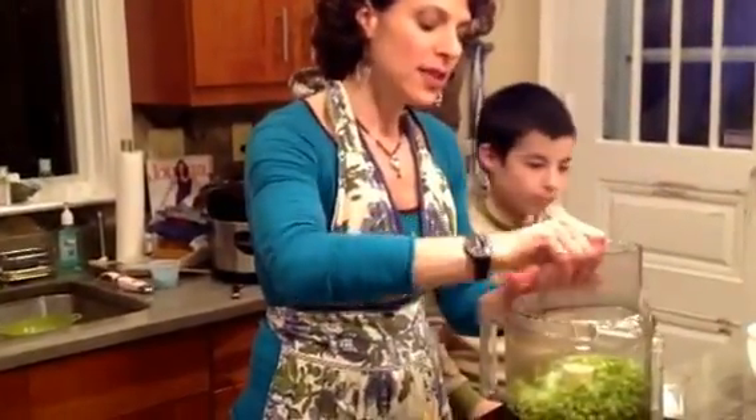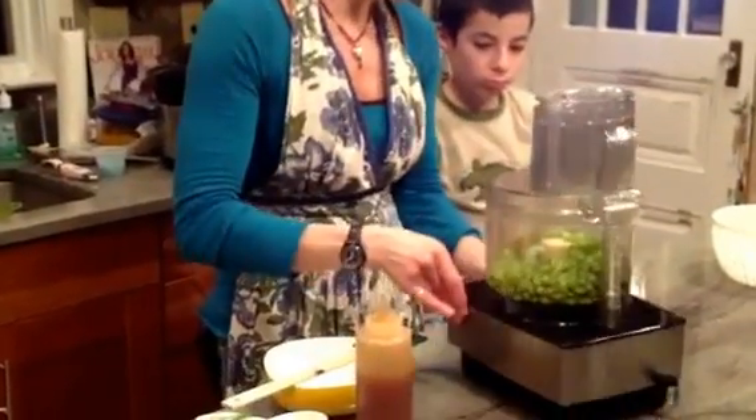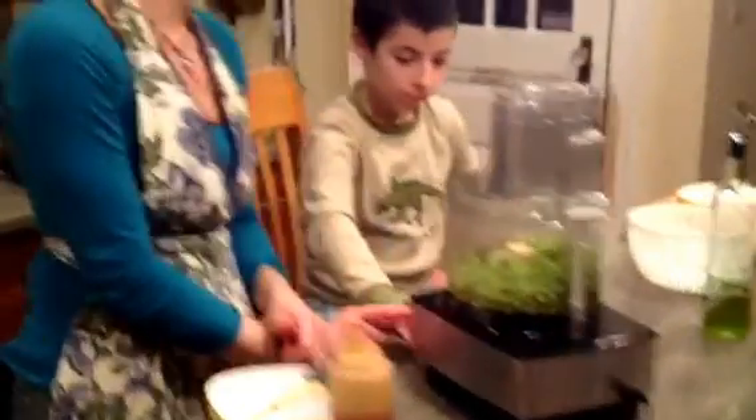Next we're going to put it on and blend it. My trusty apprentice companion is going to put it on and we're going to make it nice and creamy.